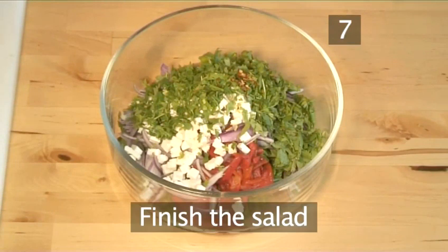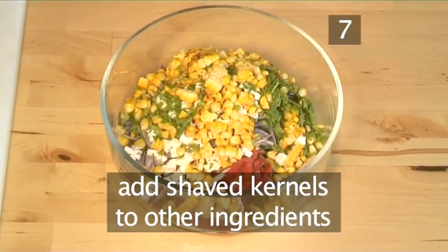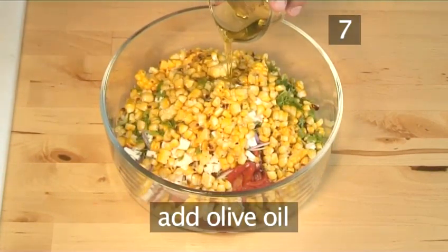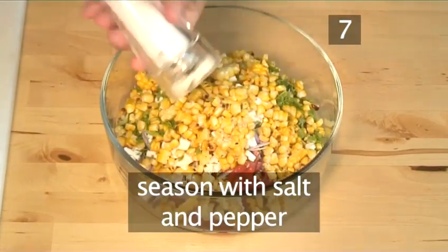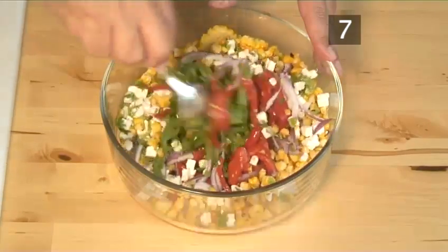Step 7: Finish the salad. Now add the shaved kernels to the other bowl of ingredients. Pour over the lime juice and the olive oil. Season with a little salt, then pepper, and mix together well using a spoon.